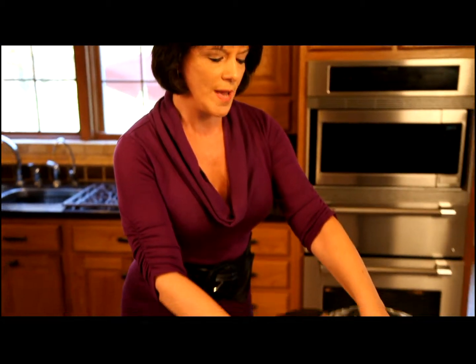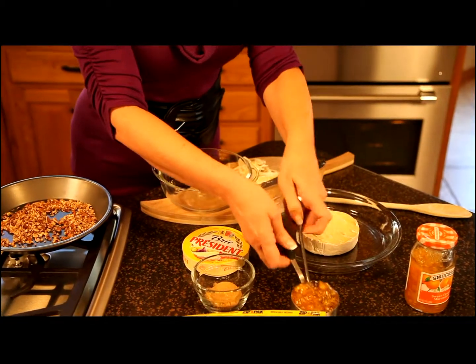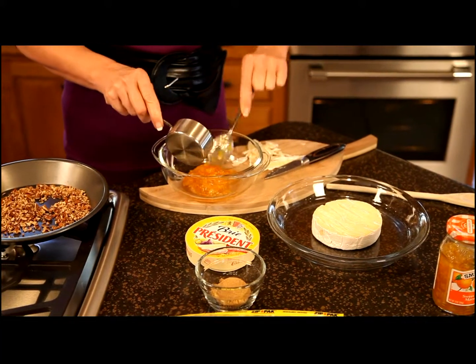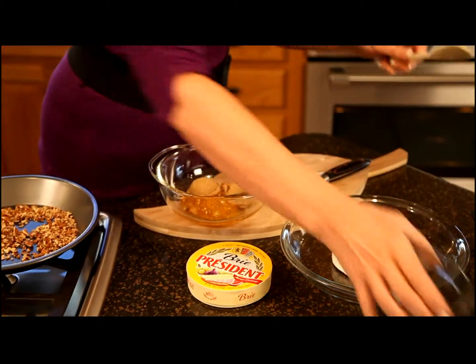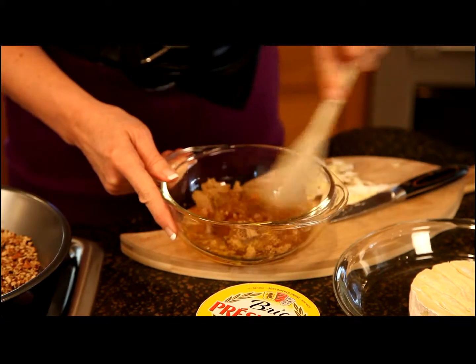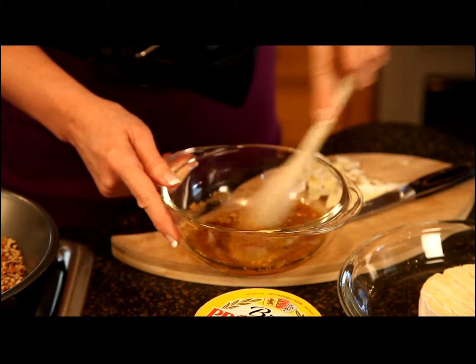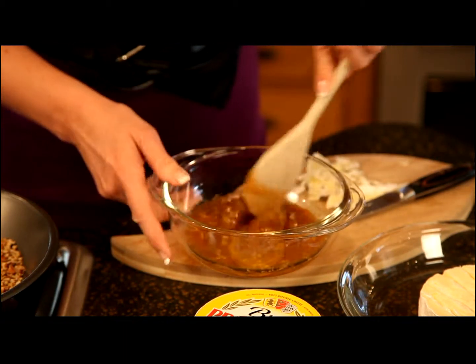Now I'm going to put the round of brie into a nine inch baking dish just like that, and I want to go ahead and assemble the praline topping which is one half a cup of orange marmalade and two tablespoons of dark brown sugar. I'm going to give this a quick stir and place this on top of the brie. This is actually enough topping to top a larger round of brie — this amount would top a 13 ounce round as well, so just feel free to substitute either size.